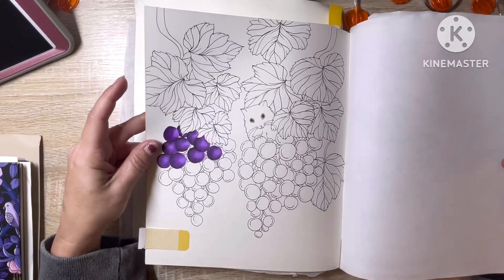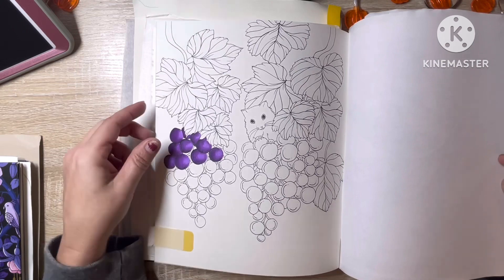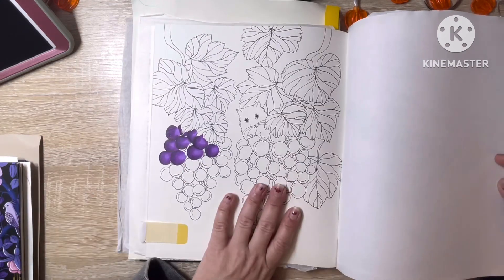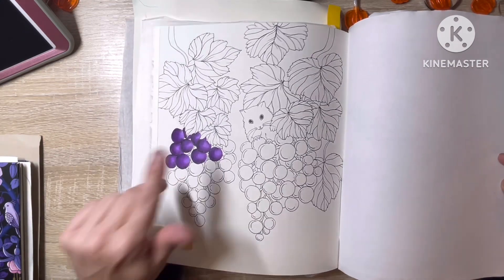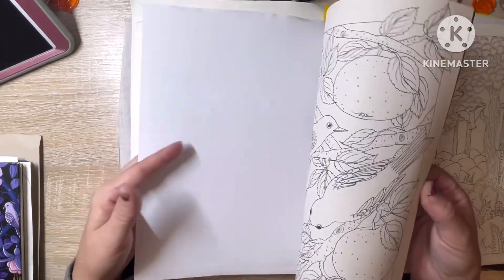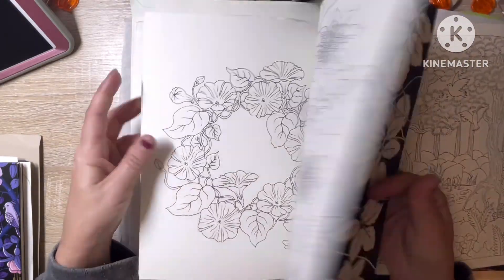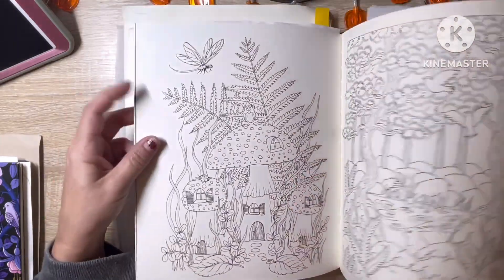And then this is another WIP — I was using Black Widow colored pencils on this one for the grapes, and I really like how these grapes are looking. It's another one I really do want to get finished. I want to get them all finished — I'm not gonna lie — whether I will or not, that's another story.